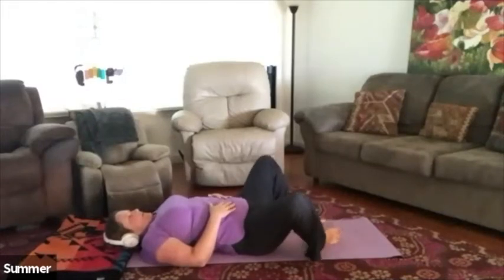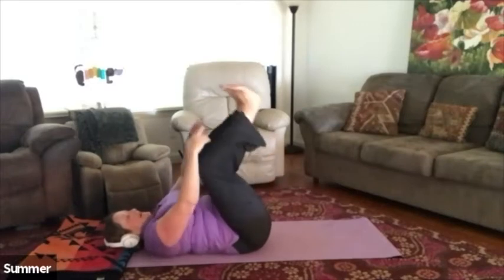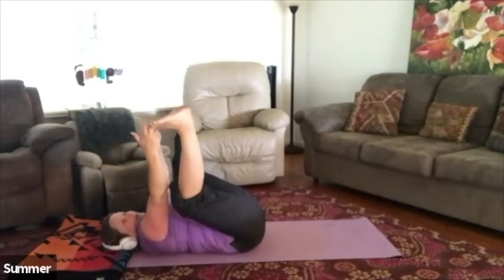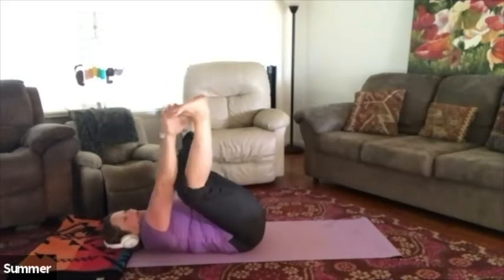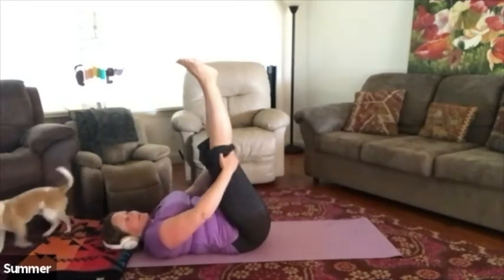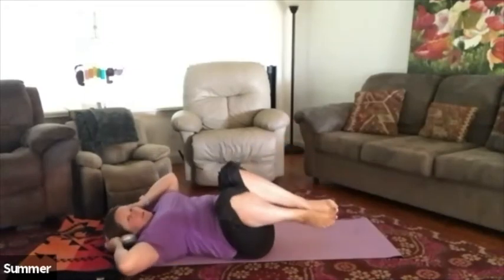Walk the feet back apart from one another, soles of the feet right back down onto the mat. Pull the knees in one more time and find your happy baby pose — lift those feet, take your peace fingers, and grasp onto the big toes. If you want to, you can grasp onto the back of the thighs or the insides of the feet — just see where your body is this morning. When you're ready, bring the feet in towards one another. You can either rock up to a seated pose, rock and roll on the back a little bit, or roll over and gently push your way up to a seated position.